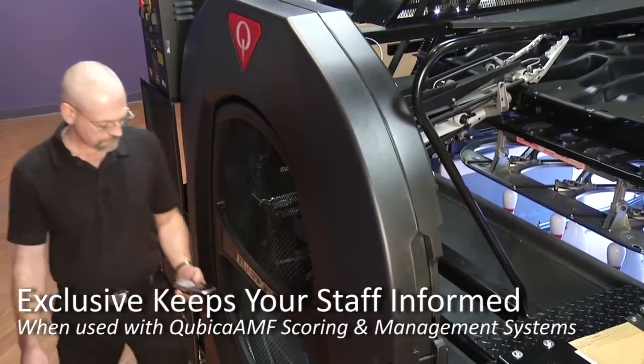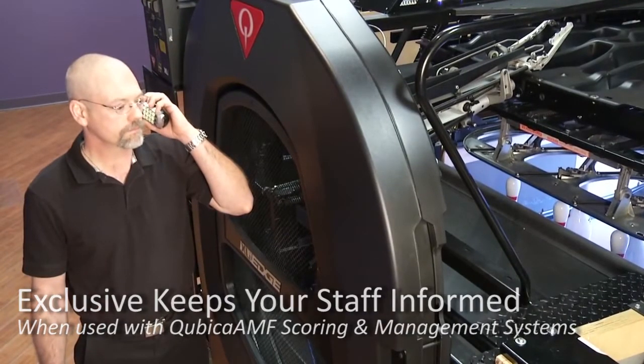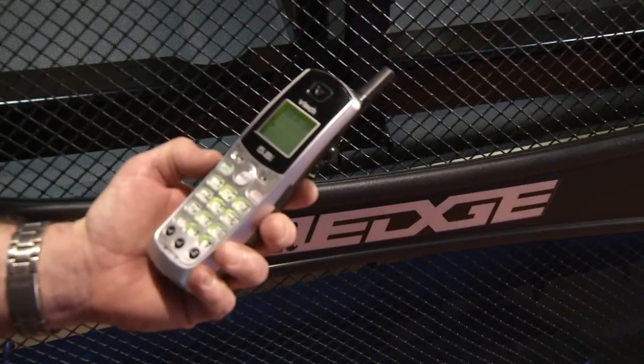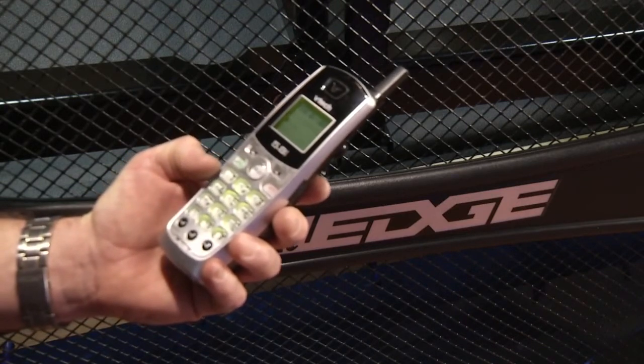The XLI Edge keeps your staff informed. Technicians and the front desk are automatically notified of any interruption to bowl or play. With this information, your staff can respond quickly and address any issues that may occur.